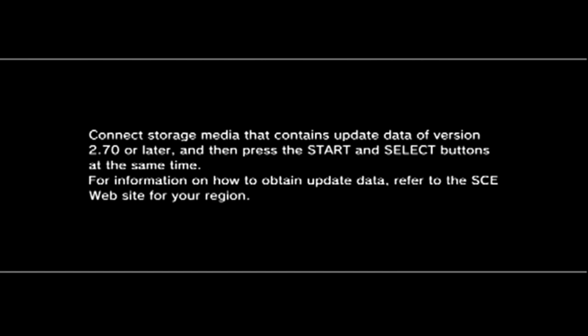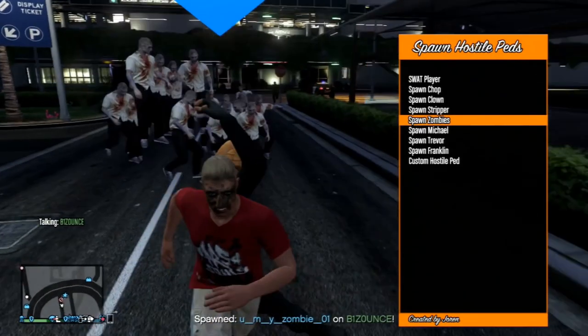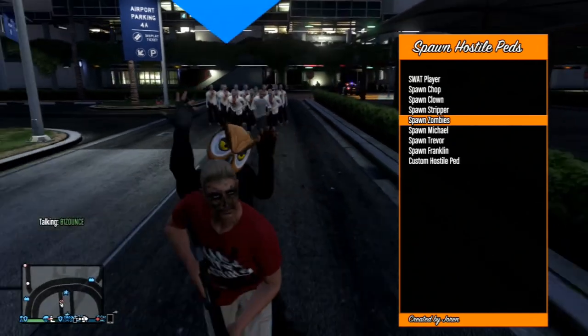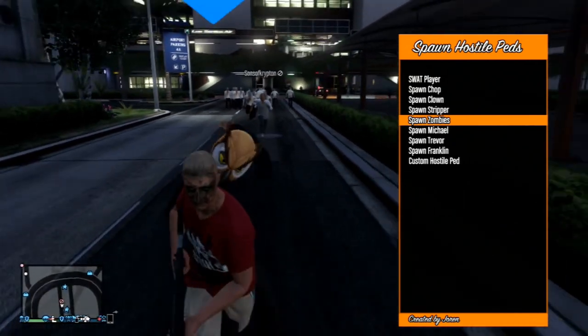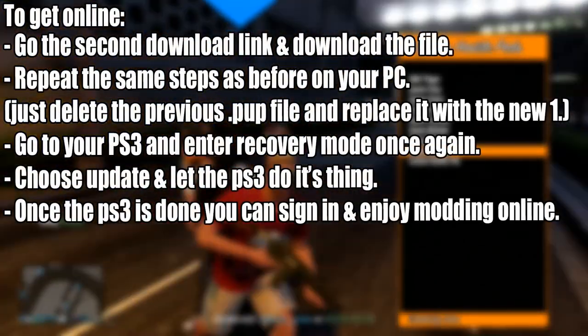If you want to update your jailbreak, there are tutorials showing how to go from 3.55 Rebug up to another Rebug firmware. Please note that anything you do from here can destroy your console, because when you're in a jailbreak the console has a high chance of bricking. If you don't know what bricking is, it essentially destroys your console.